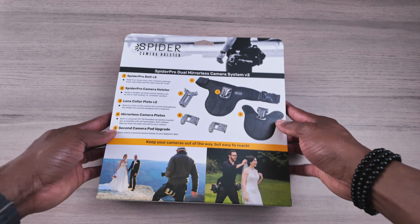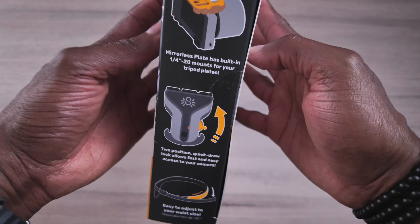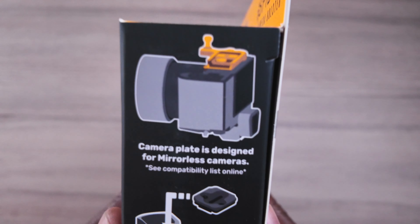Let's look at the back — and the other side — this is where the attachment goes for the camera. Look at that.